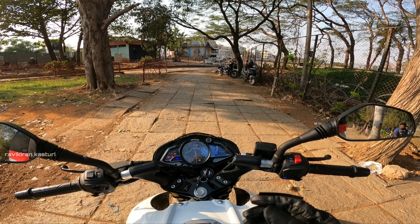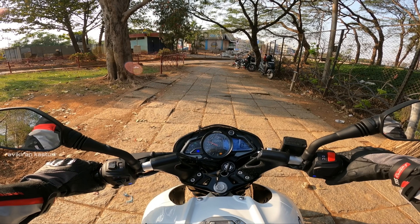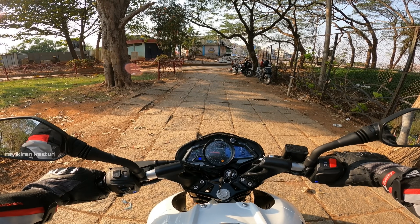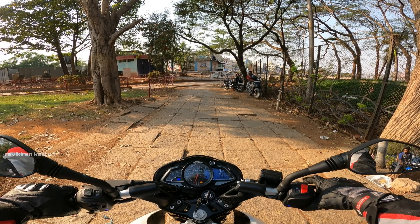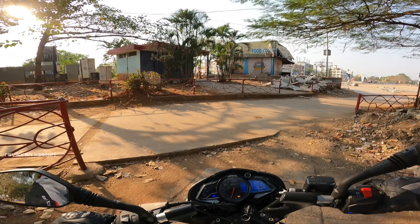Let's talk about the ride. Wow, there is a lot of power in this bike. The power is open and you can really feel it.